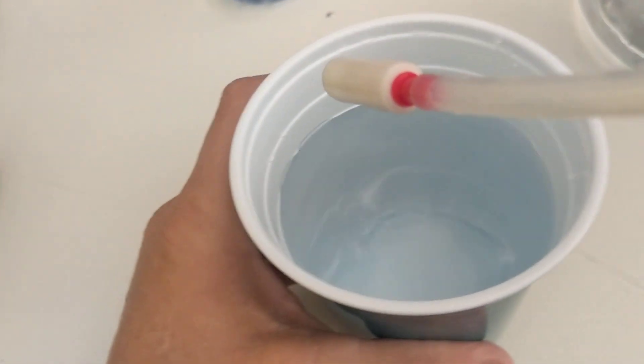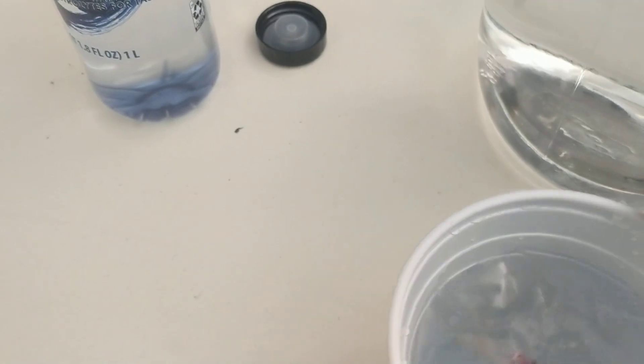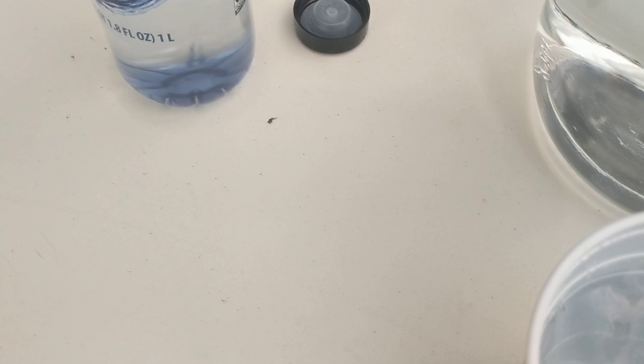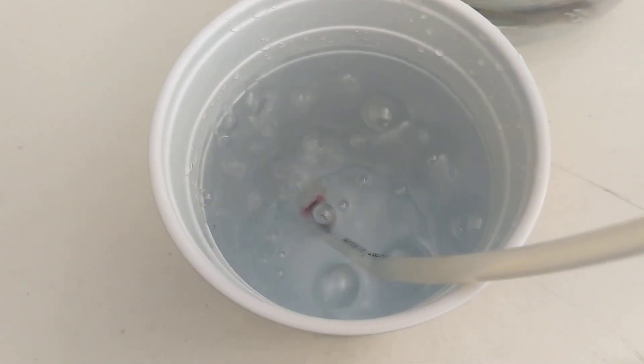I want you to look at the time — we just put it in at 1 minute and 6 seconds. You can see it bubbling in there.